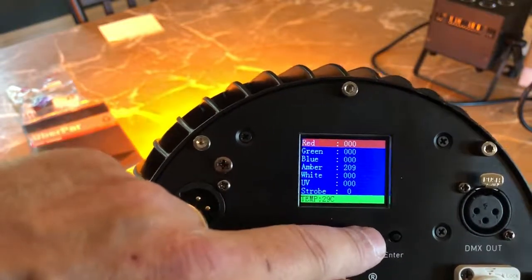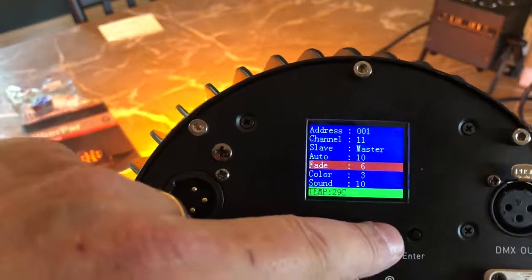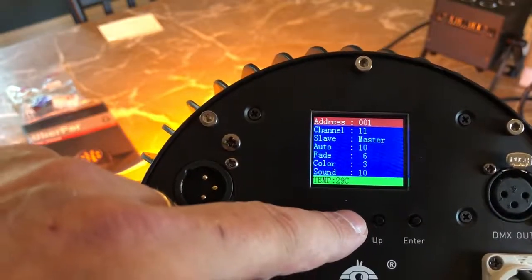Then I can page up and you can see my menu, which shows the start address. I can go 11 channel all the way down to 3 channel if I so choose — it's 11, 8, 6, and 3.